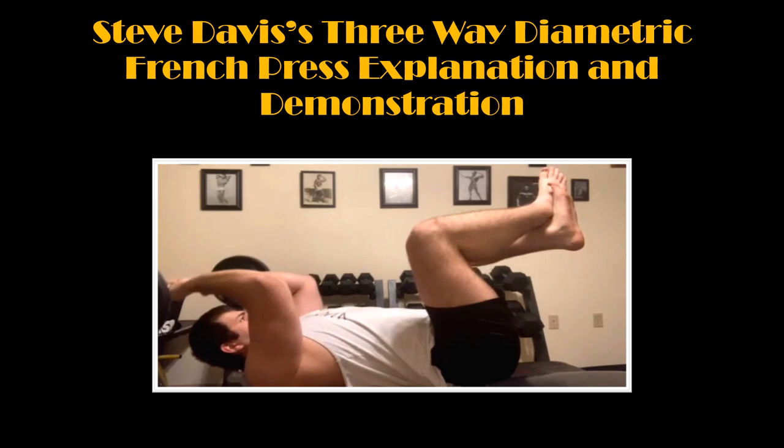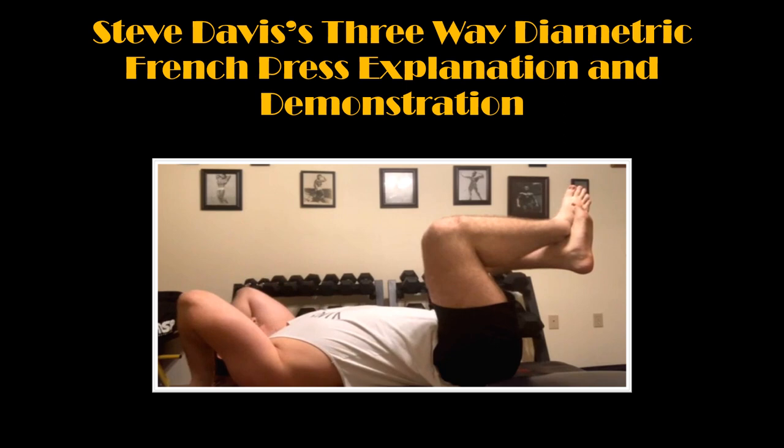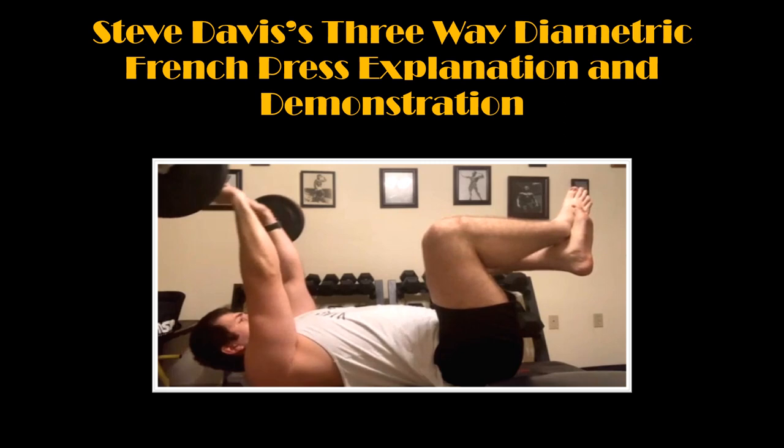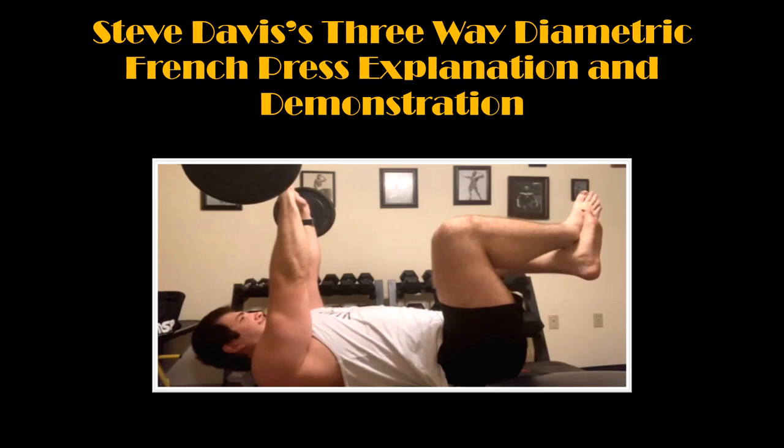I have no doubt I will be feeling these for at least a couple of days. I cannot recommend trying this exercise enough, and it certainly has earned a spot in my routine moving forward. If you have enjoyed this lift, please make sure to check out Steve Davis' publications on Amazon — he is an amazing author and human being, and I have the utmost respect for him. If you have enjoyed this video, please do not forget to like and subscribe for more content like this. And until next time, this is Forgotten Fitness, signing out. Bye-bye.